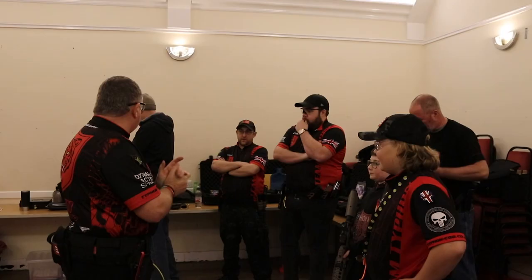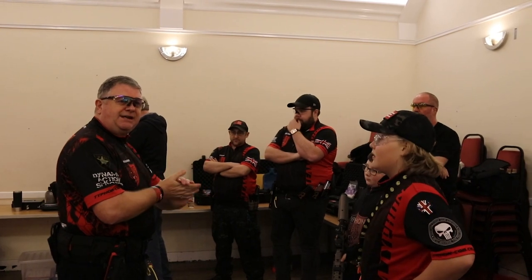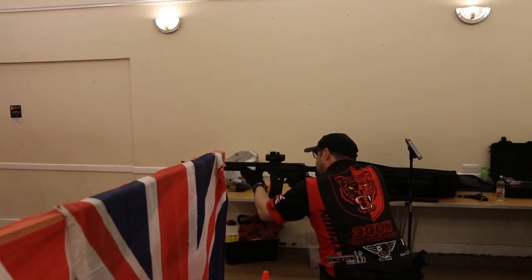With practical shooting, normally we're shooting at paper targets, metal targets, and plastic targets that fall over. For an evening like tonight where we've got probably 10–15 people shooting, after every person shoots we need to go round and stand the targets up, put stickers on, count — and it takes a long time to reset each course of fire after we've shot it.